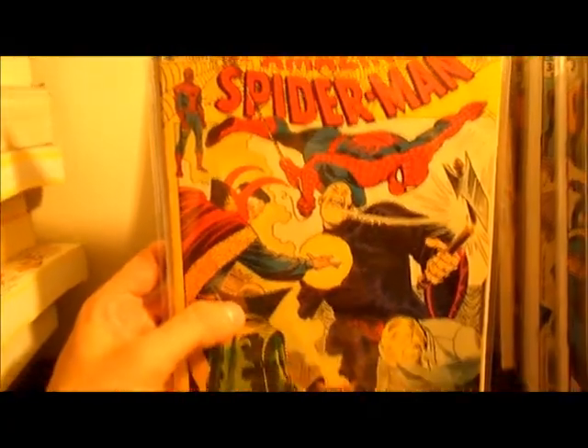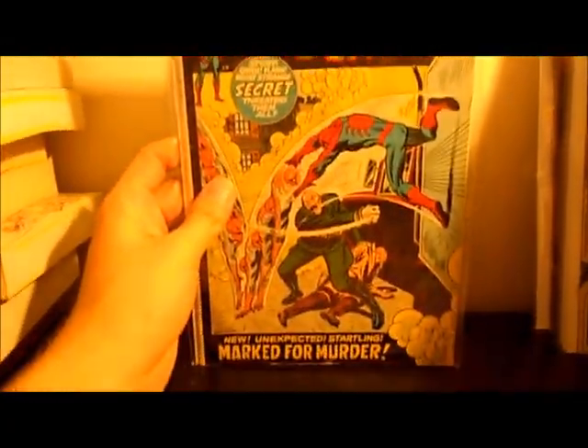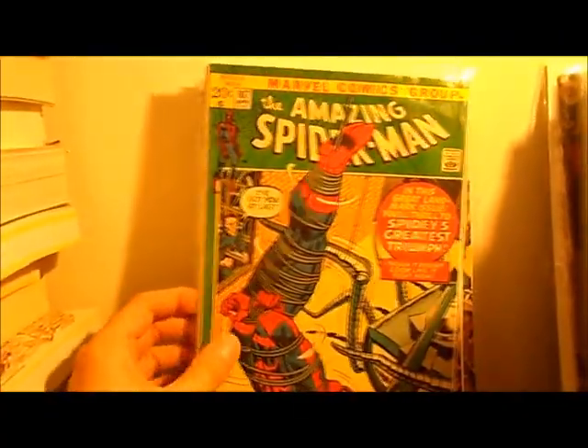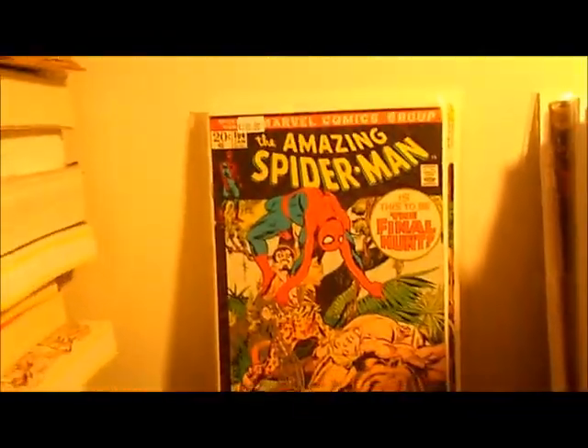110 — kind of a boring Gibbon book, but this one's actually real high grade, about 9.0. Dr. Strange. 108. 10 seconds left — can I make it? 107. 106. 105. 104.